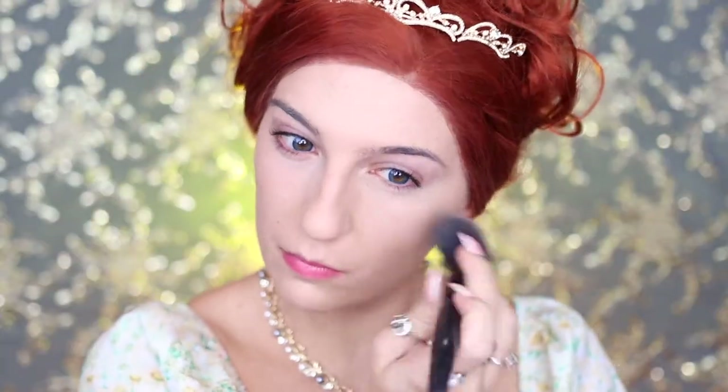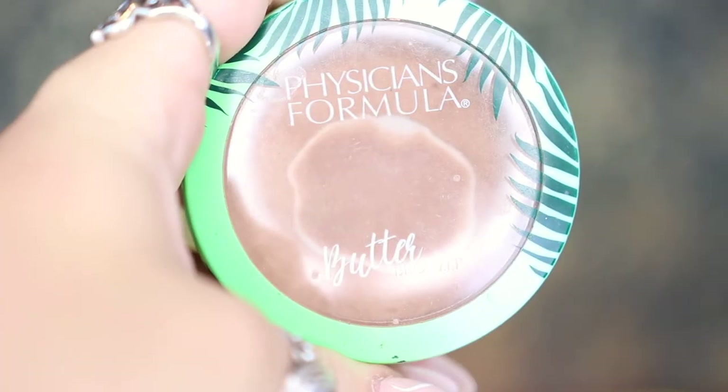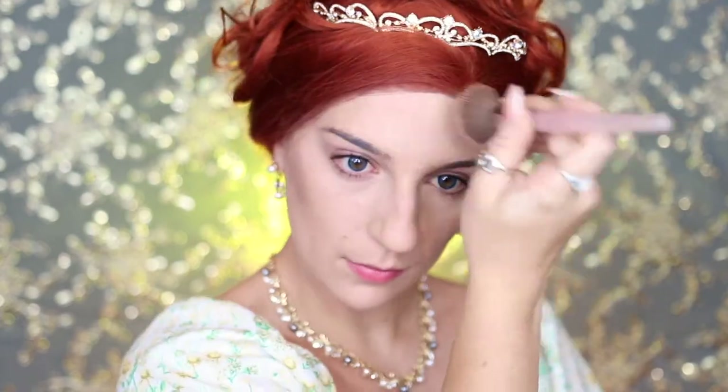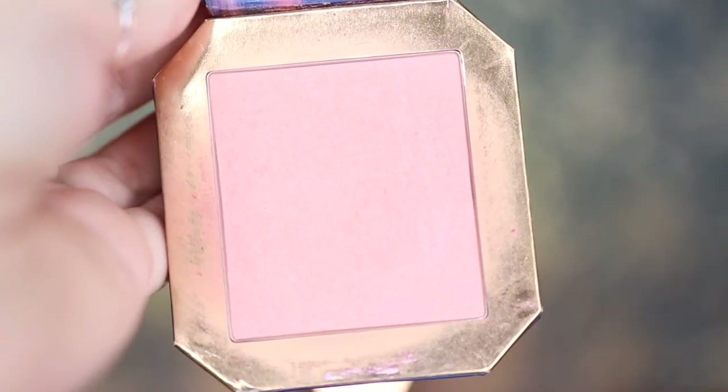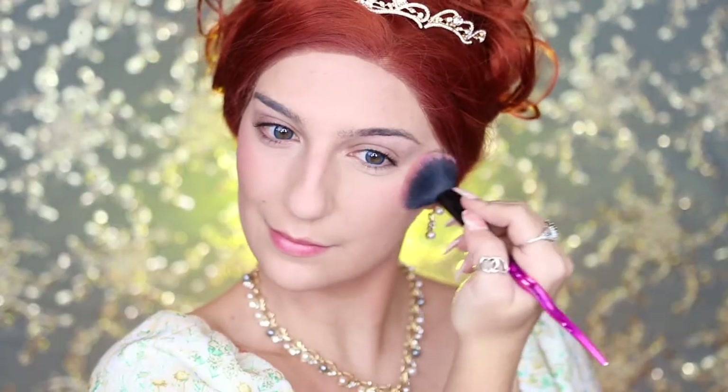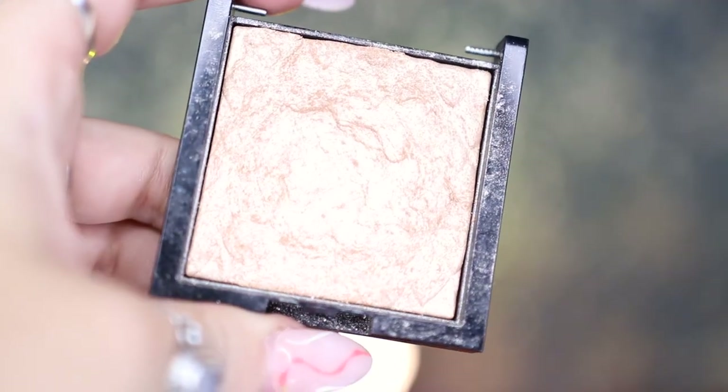Next I'm going to be taking my Physician's Formula Butter Bronzer to help contour and bronze up my cheekbones and applying that to my forehead as well. Then going into my blush, I'm going to be taking my ColourPop Kissing a Frog Blush and applying this to the apples of my cheeks, then highlighting my cheekbones with my Revlon Prismatic Highlighter.